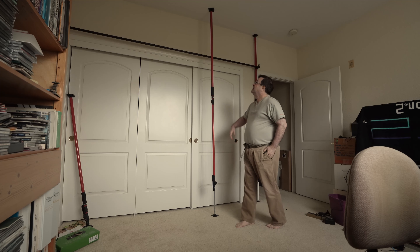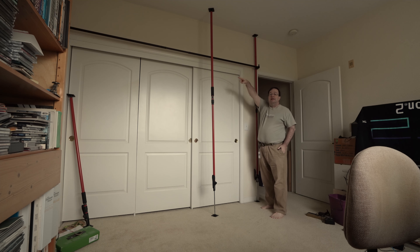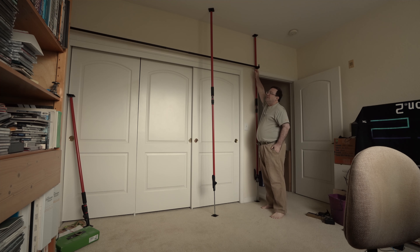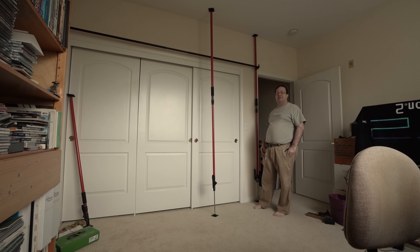You can see I have one here already up and one in the opposite corner. They both have a clamp and a nice long curtain rod on here, which you can use to hang a green screen with.